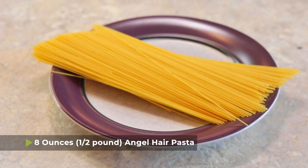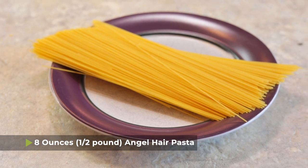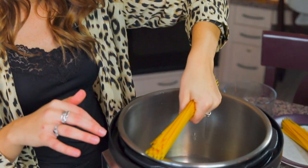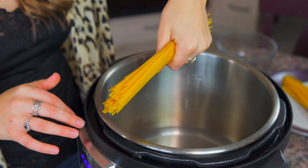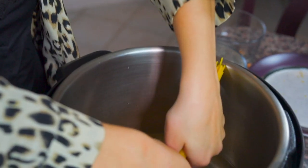The butter can be cold or softened — it doesn't matter. You're also going to need eight ounces, so a half pound, of angel hair pasta, and your pasta is going to be dry because it's going to cook right in the liquid in the pressure cooker. If you've watched any of my other videos that use spaghetti, such as my cacio e pepe recipe in the Instant Pot, you'd know we can't just put the noodles in straight.